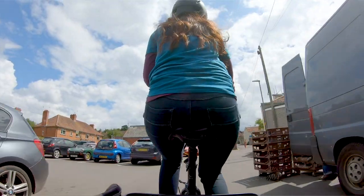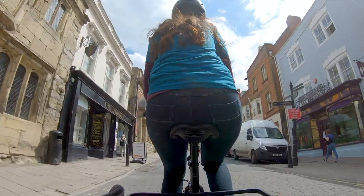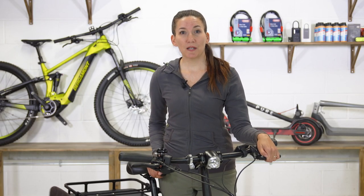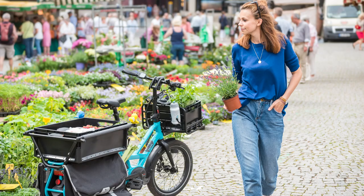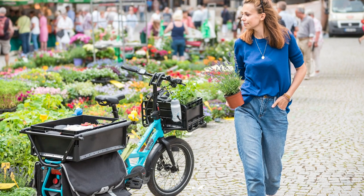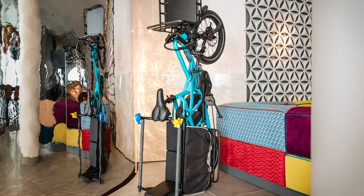So first up, why would you want an electric cargo bike? Well, cars and trucks don't just cause pollution — they cause another problem for our cities: the amount of space they take up. We need to use it wisely, which is why it's so great to see electric cargo bikes being used for deliveries around the world by both big and small companies. This means they're now seen by many as the best solution to what is known as last mile delivery.